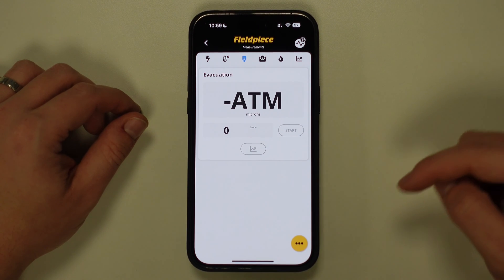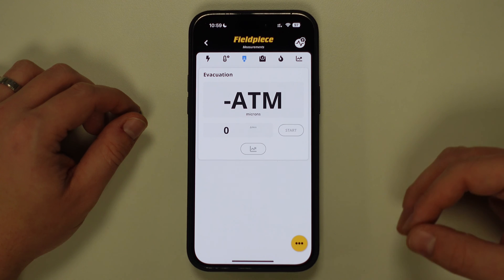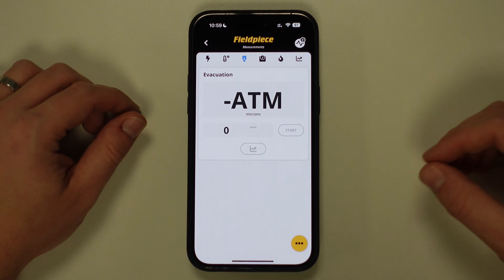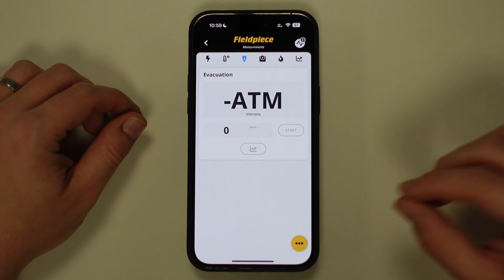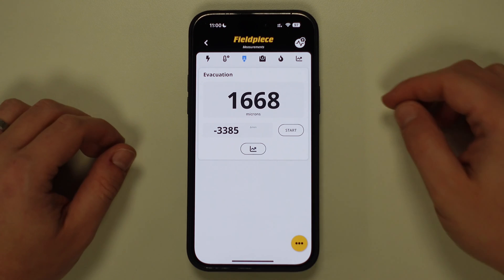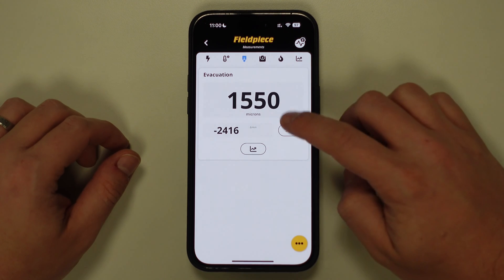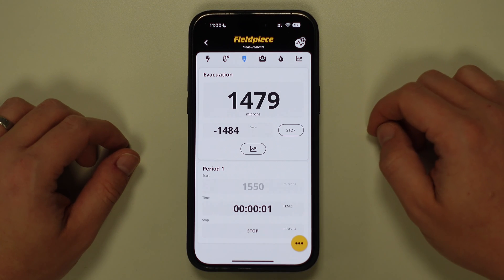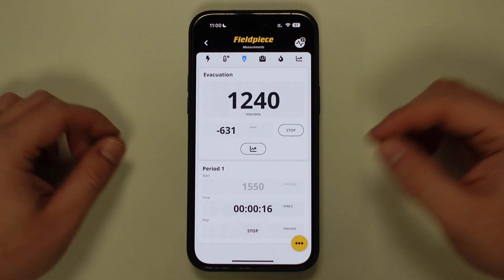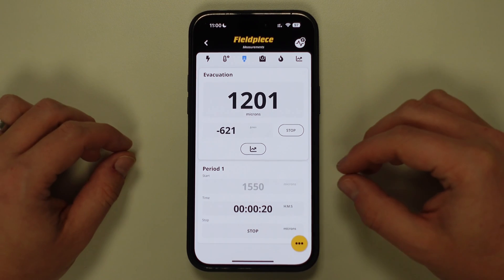If we now connect the tool up to a system, once the reading gets below 25,000 microns or 25 Torr, the tool will then start to display a measurement value on the screen. As soon as a vacuum pressure value is being read by the tool, the app will allow you to start a timer on the screen that can be used to time the evacuation. This then shows the start value of the vacuum and the time that the vacuum has been running for.